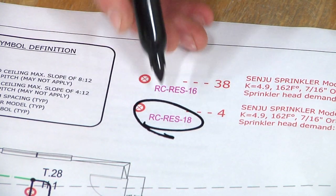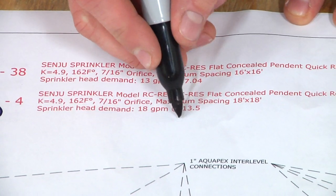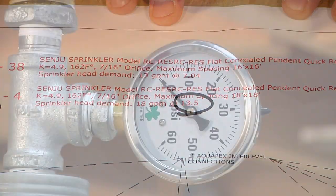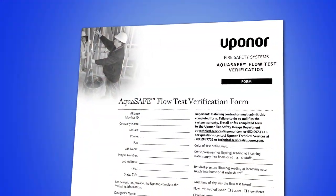In areas where you can't use a bucket, there is an alternative available. Locate the pressure requirement for the sprinkler on the fire sprinkler plans and get a pressure reading while doing a short 10-second flow test.